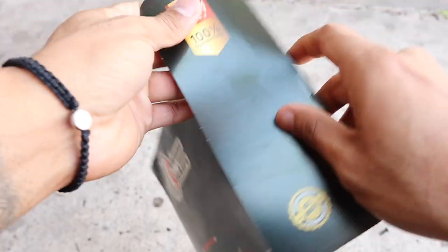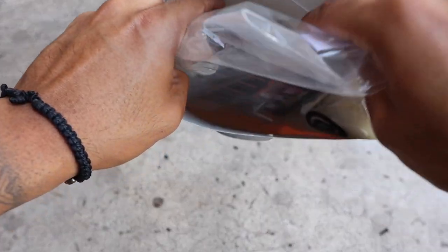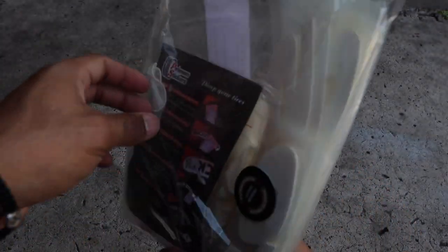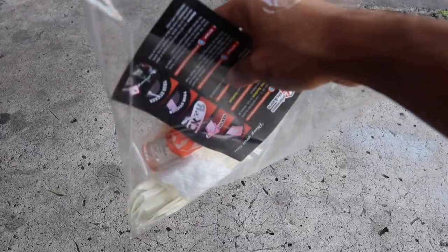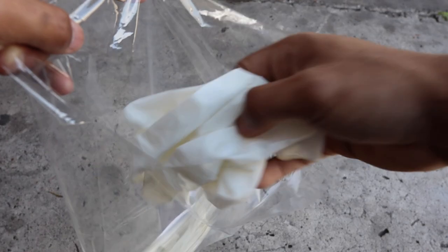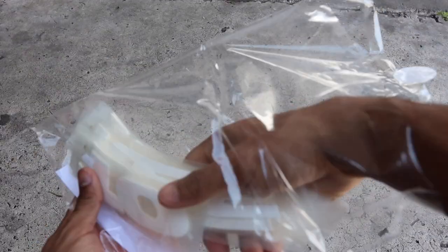First, we're going to be installing these permanent tire letters I got off eBay for about 40 bucks. Great quality letters for the price in my opinion. It comes with instructions, some sort of glue, some gloves for protection, and the tire lettering.